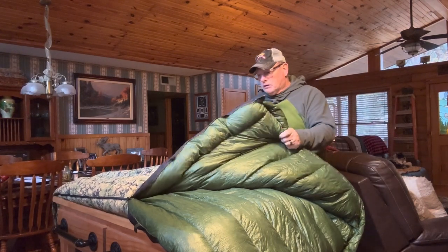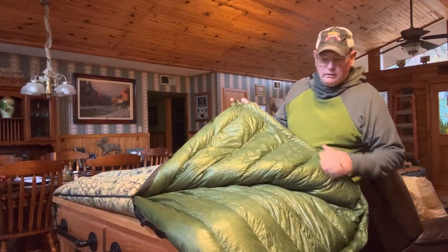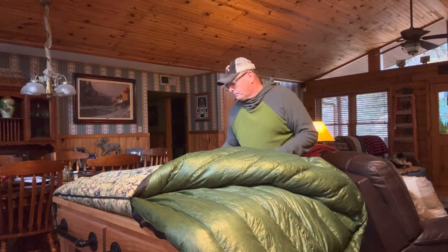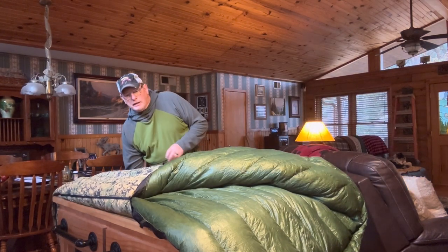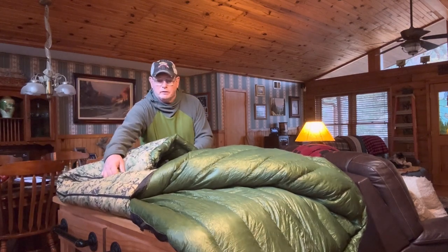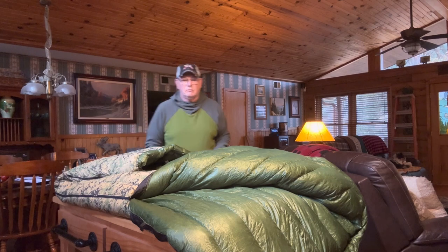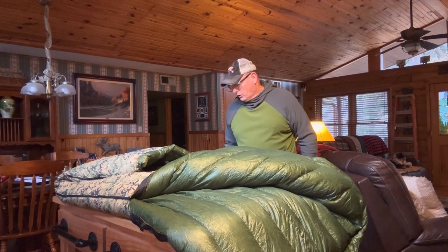It also has the draft collars on the top and the bottom. It's a 10-degree bag that I decided to get for the wintertime, both on the front side of the trail and the tail end of the trail up in the White Mountains. I know it's going to get cold, so that's what we decided to go with.